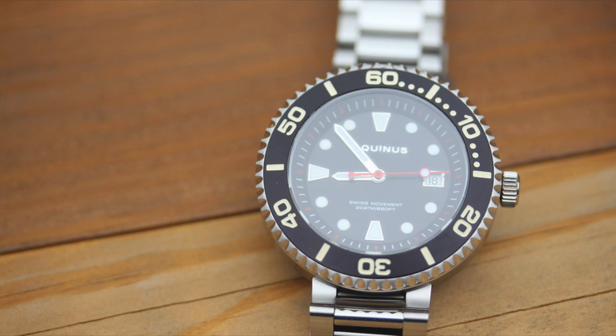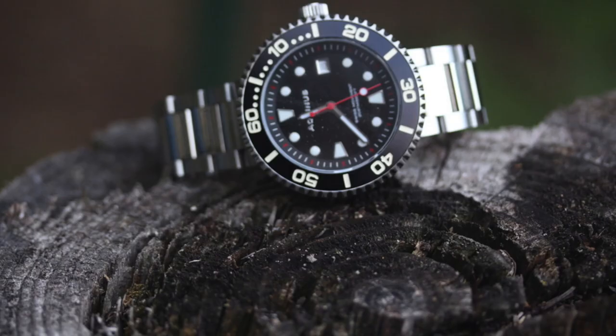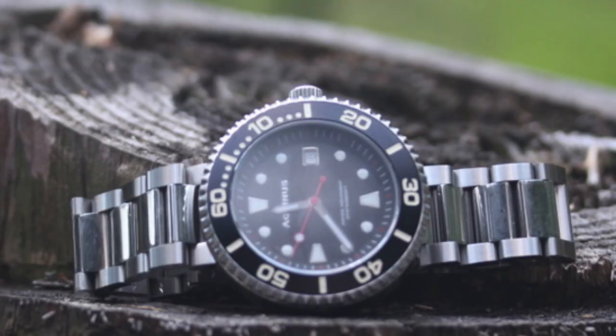If you have a larger wrist, this watch will fit right out of the box. I had to take links out and I have an eight-and-a-quarter inch wrist, so no issues for larger wrists buying this with the supplied bracelet. The bracelet is okay — certainly not great. There are rough edges both at the buckle and along the sides. The case itself, the brushing is very nice.